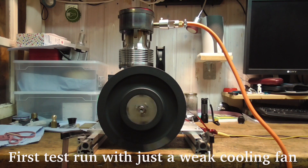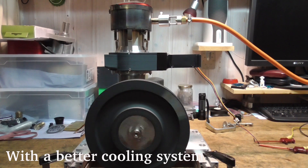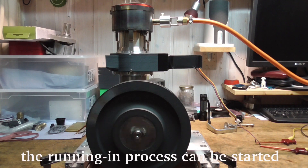With all these changes the half rhombic Stirling engine is quietly running for the first time and I am happy. The output power is modest but lets me hope for further improvements after anything moves smoothly.